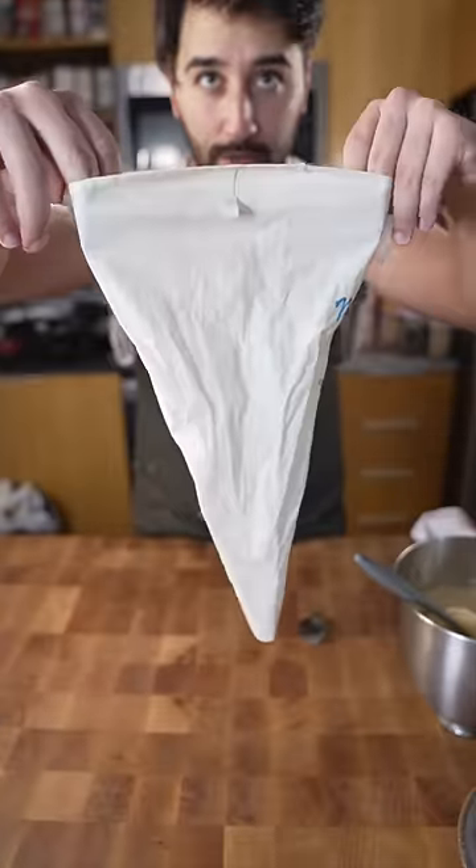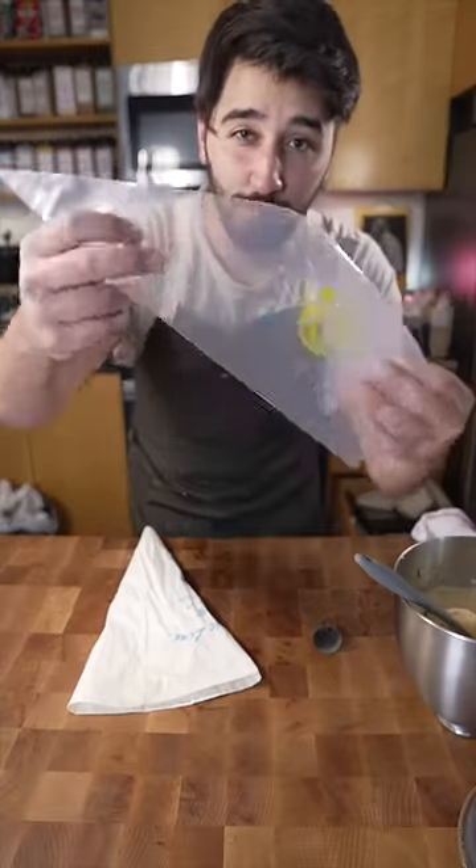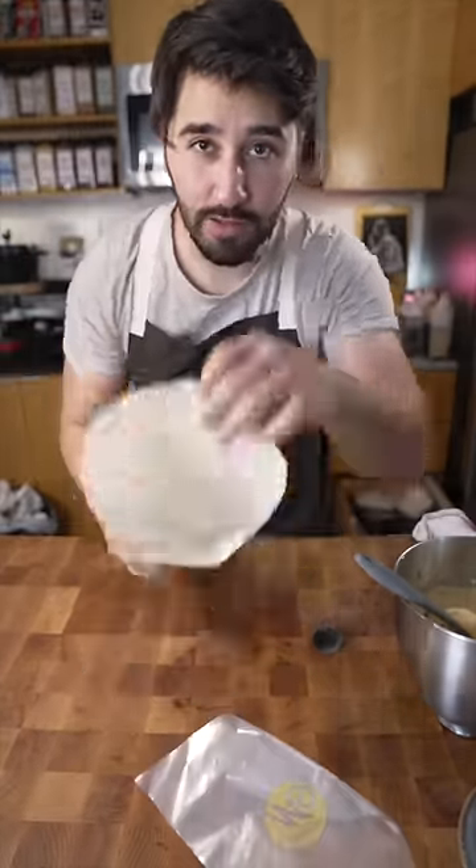Piping tip, piping bag. Just a side note, when working with churros, you don't want to use these plastic ones. You want to use these.